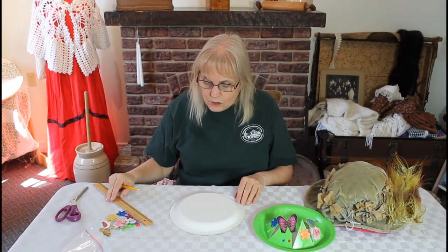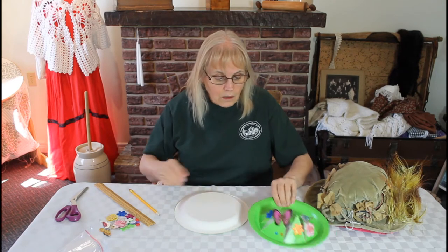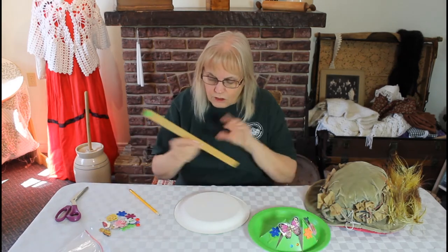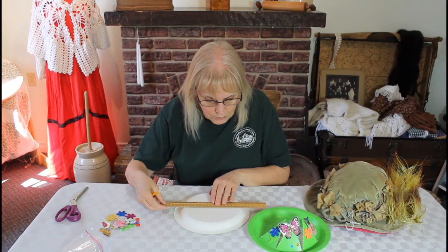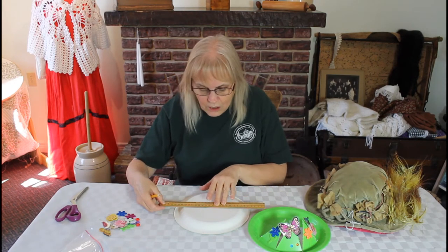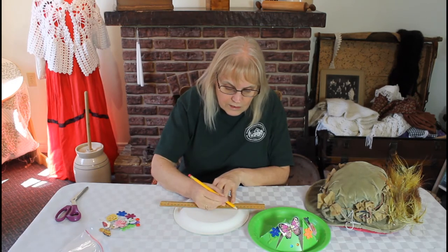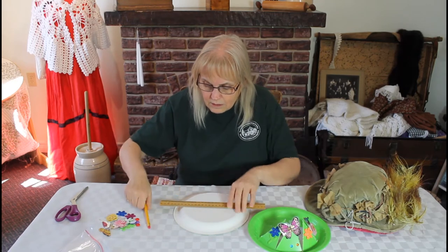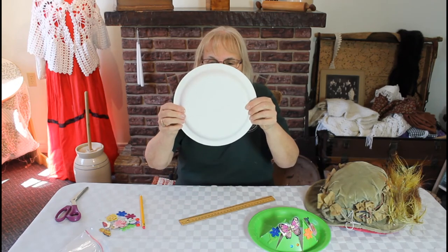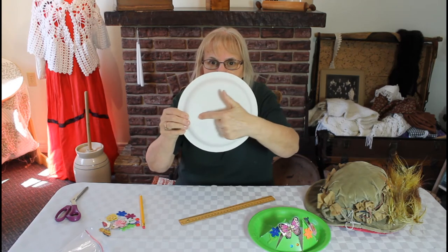Now we're going to cut this up — we're going to draw it first and it'll end up being cut up like a pizza. First, I'm going to show you how to make the lines. You're going to go about halfway down your hat; a grownup might be able to help you with this just to get the right distance. Then you make a straight line across the hat. You can see that I have not gone down the sides, just on the flat bottom.